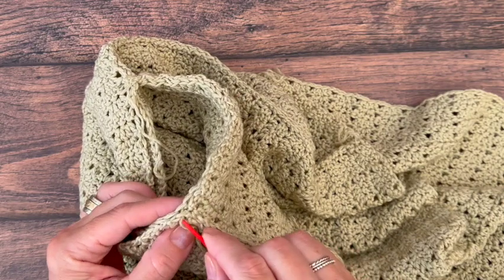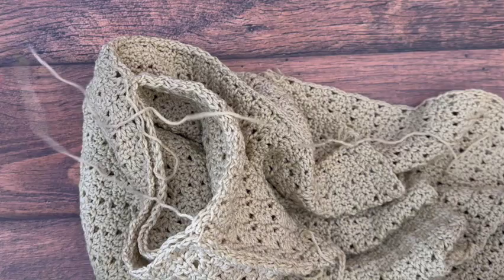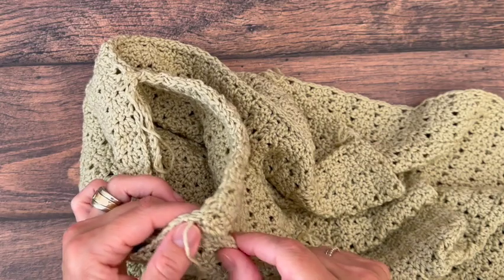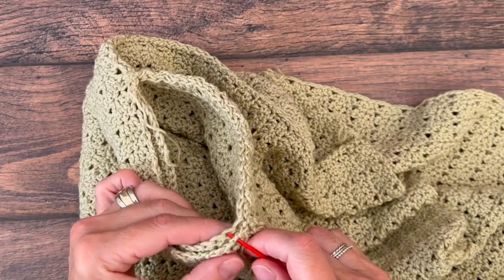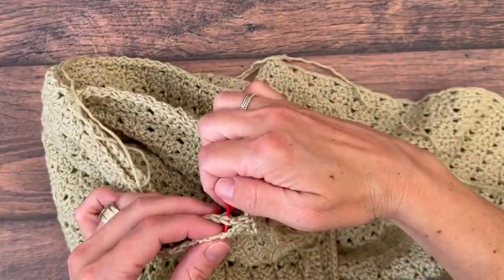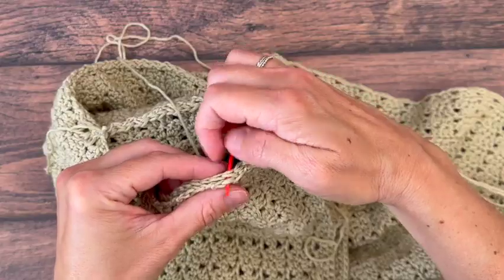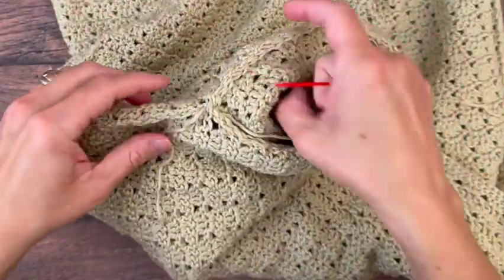Here's our shoulder seam — make sure to go back around over that. Just be careful not to go through the stitch you're sewing, like a loop from the seam itself. I like to reinforce that area, making sure I'm in a part of the actual stitch and not the seam I sewed. You can check it to see if it gets loose. Back at the side seam — we're finished.